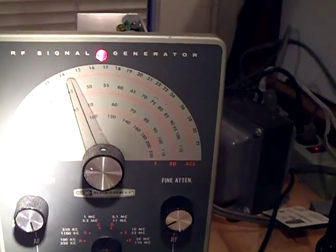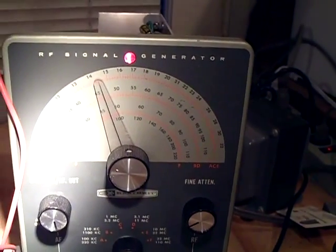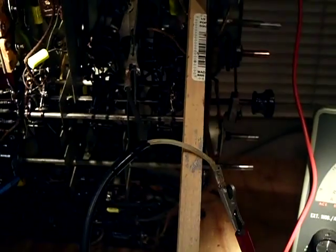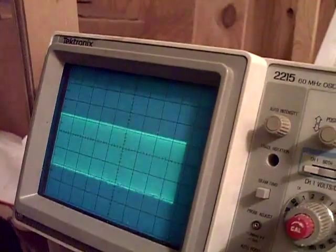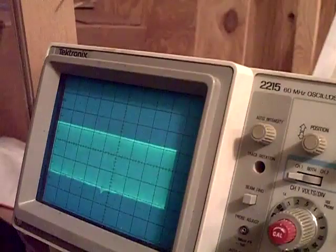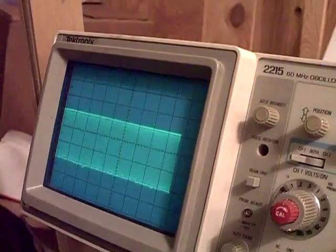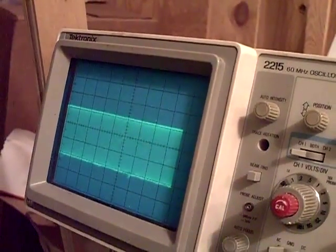I got the signal generator hooked up here and I set it to 460 kilohertz, as the lineup procedure from John F. Ryder says to do it. I got it hooked up to a scope, and this is coming off of the second IF. I could have monitored the audio too, but I just put it on there.